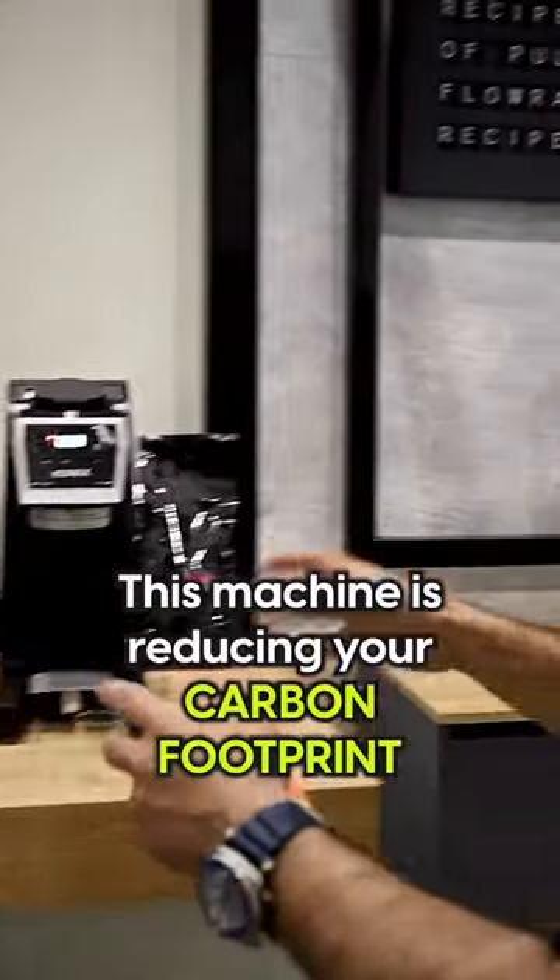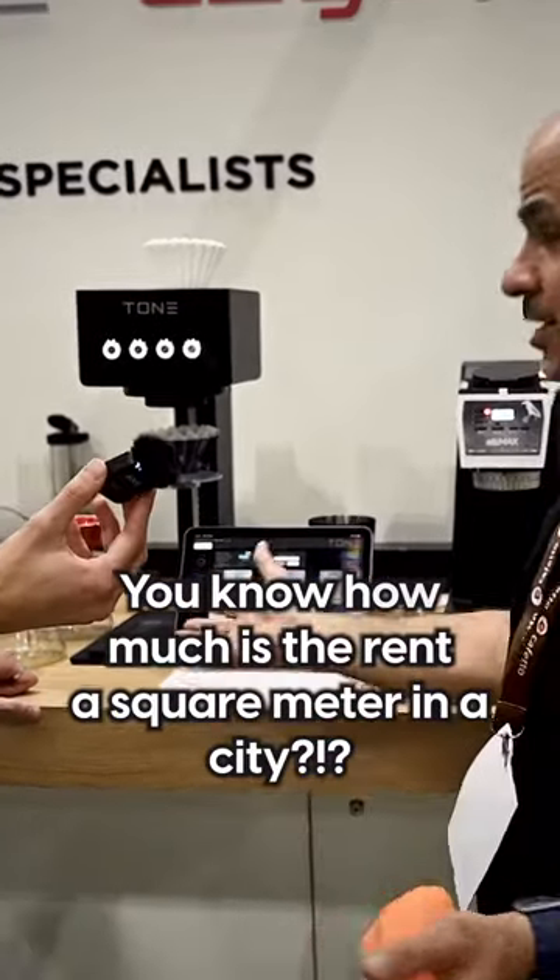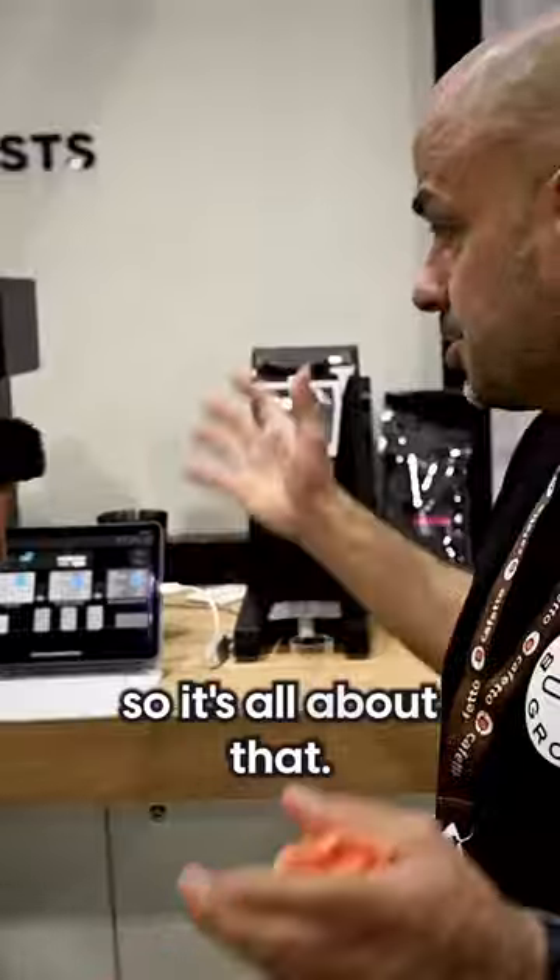So yeah, boilerless technology, reducing carbon footprint, space efficiency — you know how much is the rent. A square meter in the city is so expensive. So that's all about that.